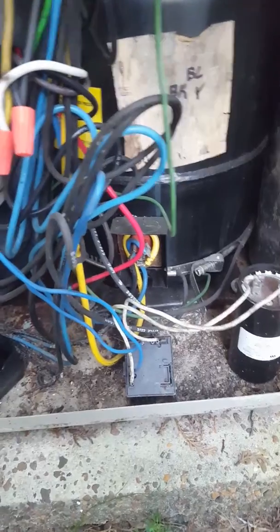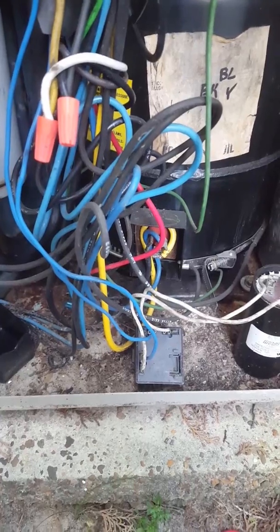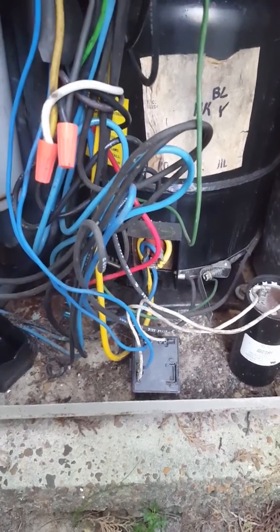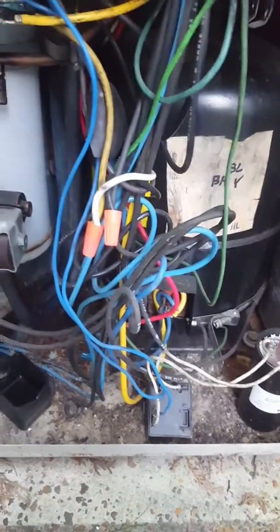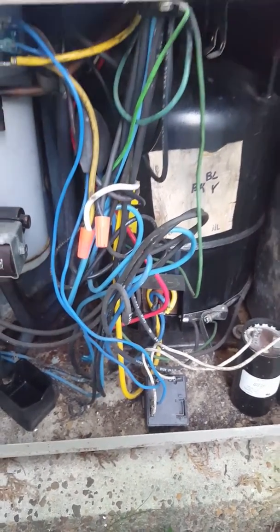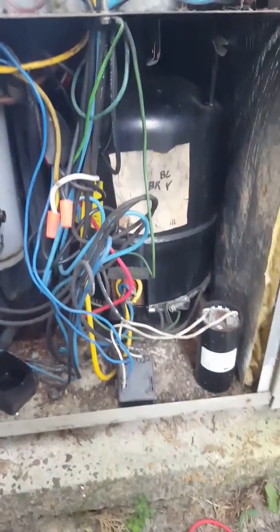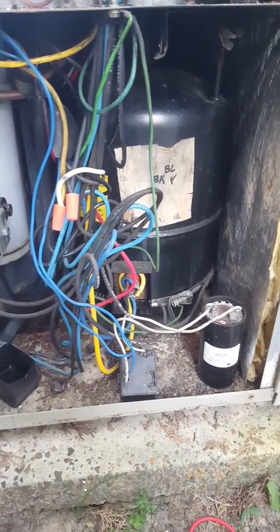I've already pulled the leads off and tested it the same way, and it's grounding out also. So the compressor is shorted, probably due to a power surge — they did have a lightning storm here recently. This unit is over 30 years old, it's not worth repairing. Looks like they're going to get a new unit.